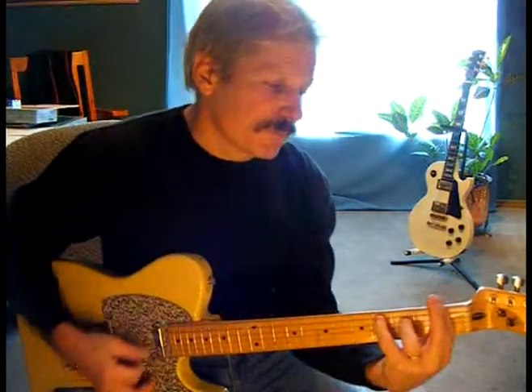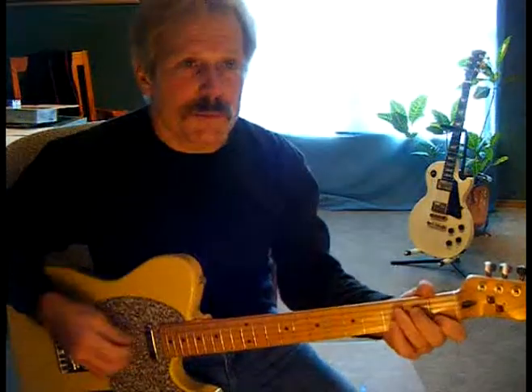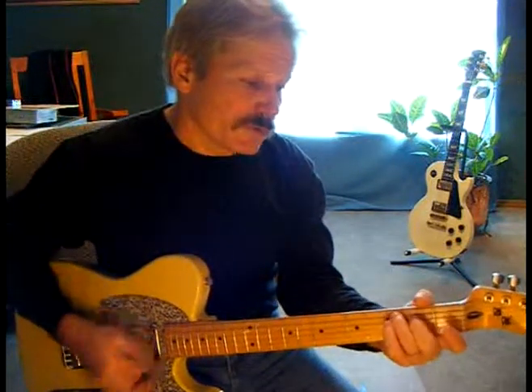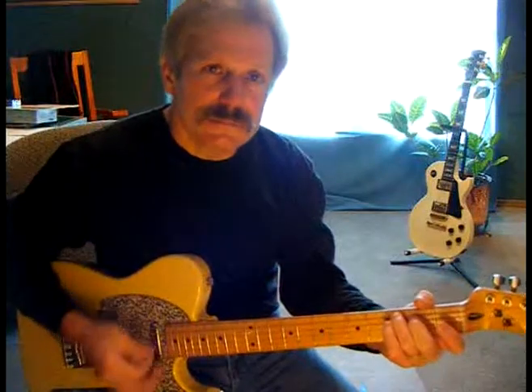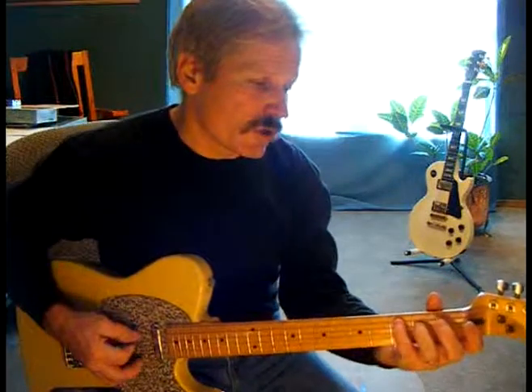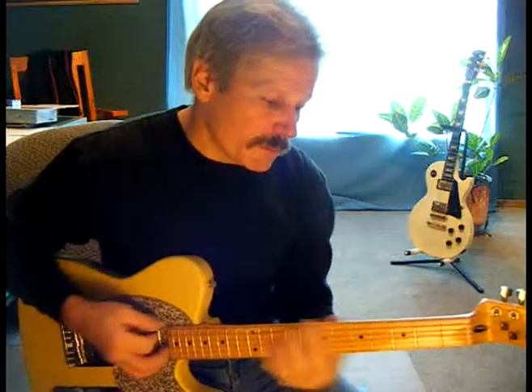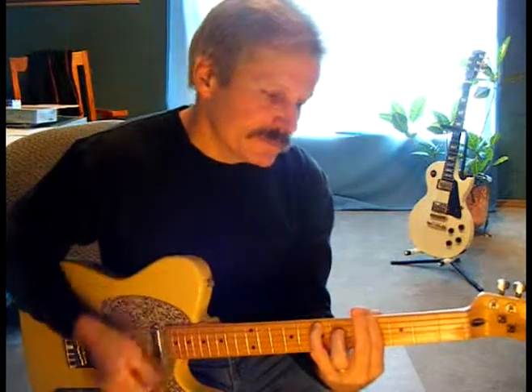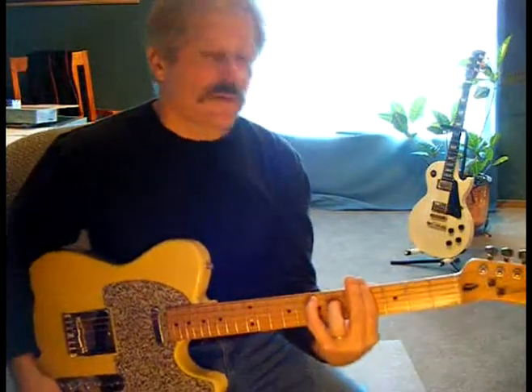Now, commonly when people are playing in the open position with open chords like C major 7th and F major 7th, they play it the first way I showed you — with the 3rd and 2nd fingers. But when you're playing the bar chord version, you have to rearrange your fingering. So if you wanted to play an E major 7th, there's the E root note on the 5th string, 7th fret. You can run all the way up the neck.